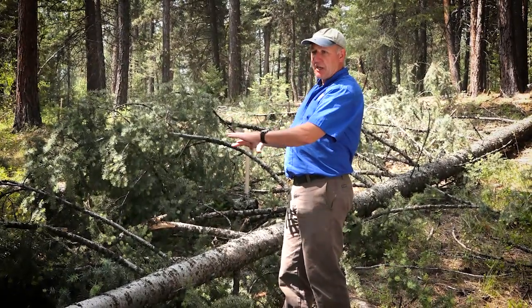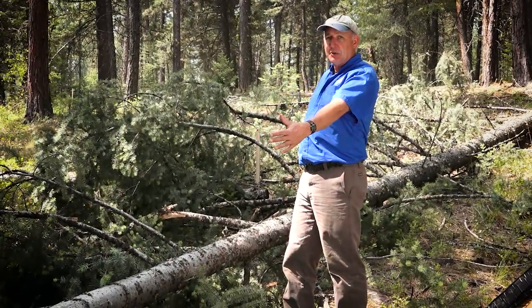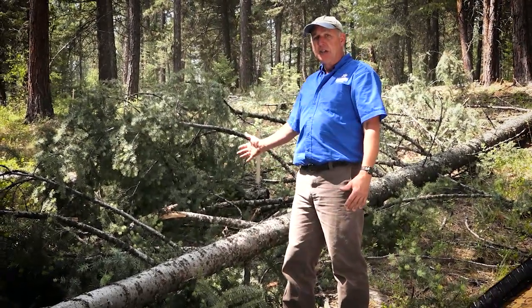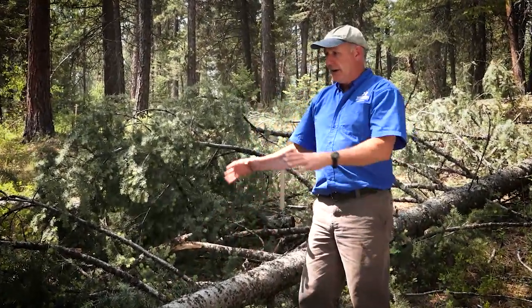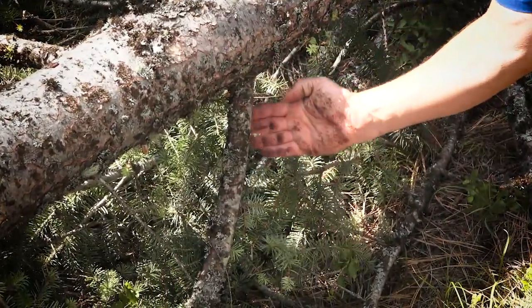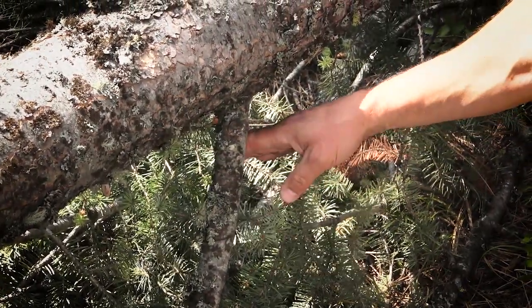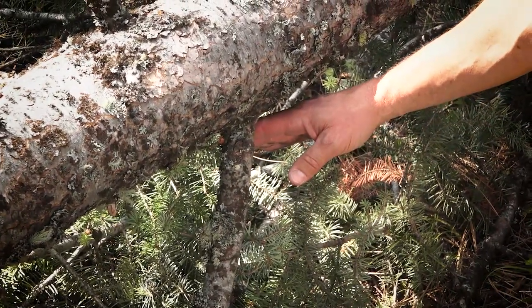Once a tree has fallen to the ground, there's a lot of tension in the stem because of the weight. The next step will be to remove the limbs and section the stem into manageable pieces — that might be firewood or logs for commercial sale. Scott is going to walk down the stem and cut off all the branches on the sides of the tree to make access to the main stem better. This branch is bent over and wants to be straight, so a lot of tension is right here. If we cut from this side, it's going to pinch. If we cut on that side, it'll break free — knowing which side of the tension to cut on is essential to safe operation.